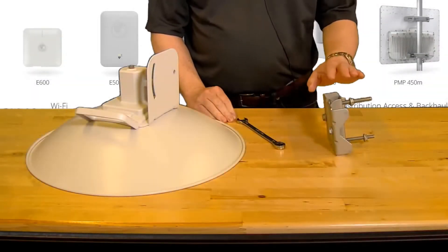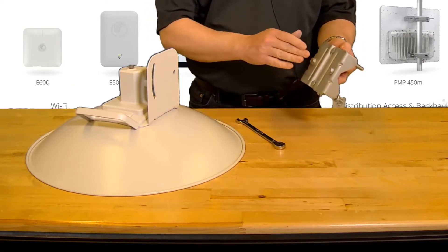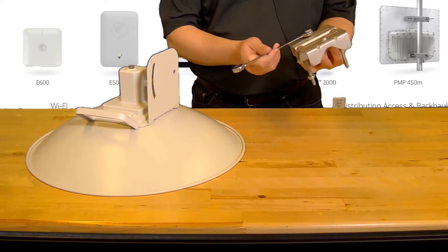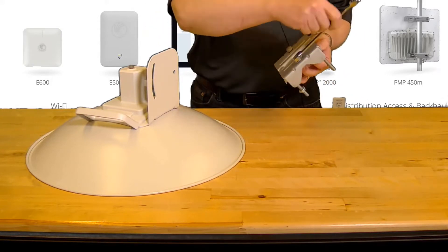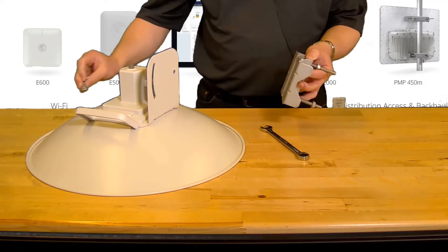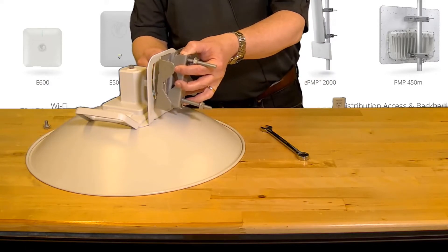Next we'll attach the pole mount bracket. Remove the two supplied M8 bolts from the bracket with a 13 millimeter wrench. Then align the pole bracket with the rear bracket and insert the bolts.